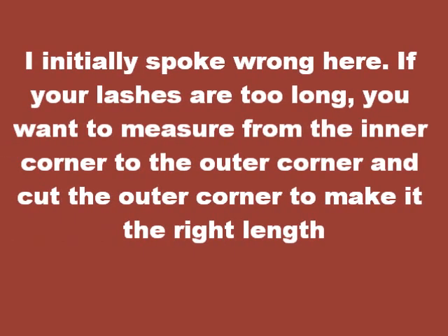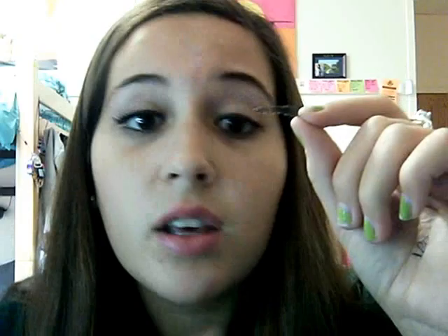So when you first get it, you want to line it up with your eye. You're going to cut the side that's the farthest away. Start from the inner corner, move to the outer corner, because you don't want to have too long of lashes on your inner corner. That's what you do first. And then you're going to take your little eyelashes and just kind of bend them like this, so you get a little bit of looseness — make it a little curly because your eye's not straight across, it's curved. So just do that for a little bit.